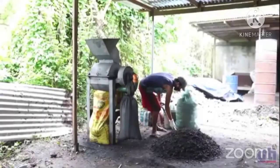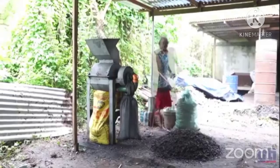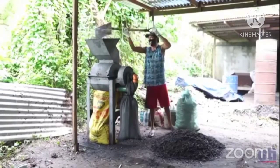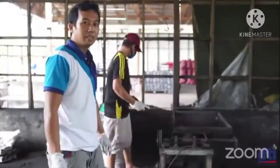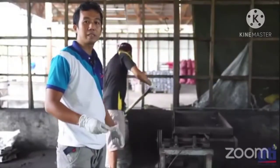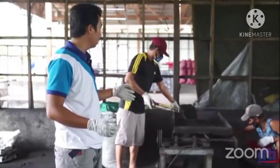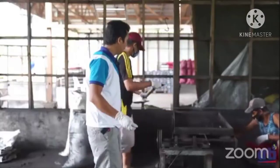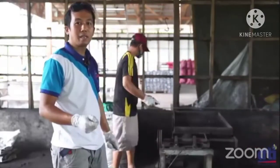From carbonizing, gagamit po tayo ng sifter para makuha natin ang mga powder sa mga uling. Dito po natin gagawin sa sifter ang pag-screen ng uling na gagawin nating briquets para sa mixing. Mapapansin niyo po dito inaanit yung mga sizes na hindi po kailangan para sa mixing.